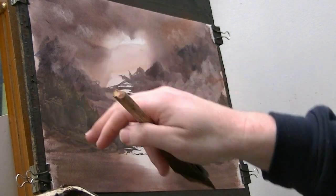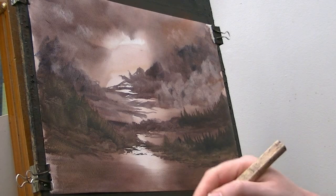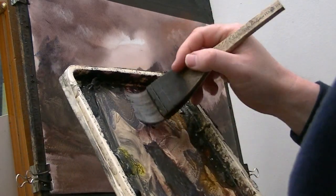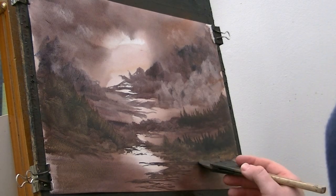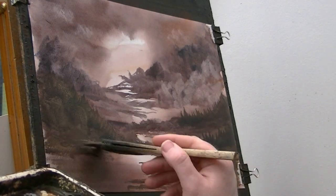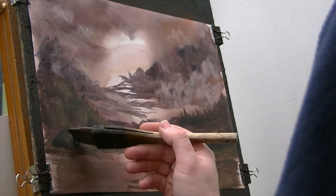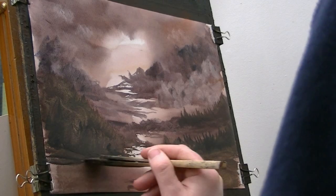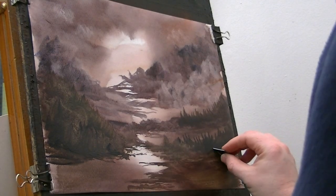It would have looked better if I'd done the white light in the sky there — you'd see the trees a bit better. That's a worry. Do one down here. Bit of burnt umber, ultramarine, a little alizarin crimson. Trying to work out what's actually happening there. A few more trees — what is this, is this some kind of river or something? Just trying to find a few rocks, see what it looks like then.